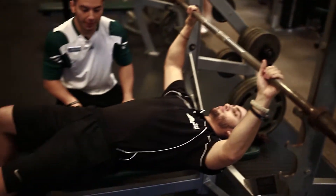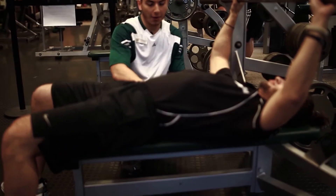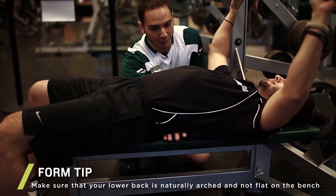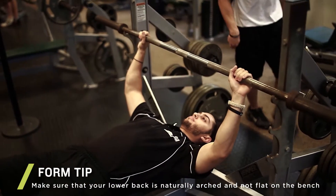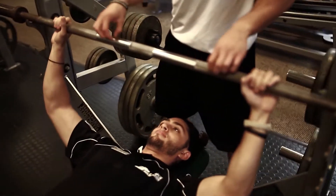He's going to have a natural arc in his back so that his hips are still on the ground, and you can see that I can flip my hand all the way through. He's also going to make sure that his eye level is with the bar.